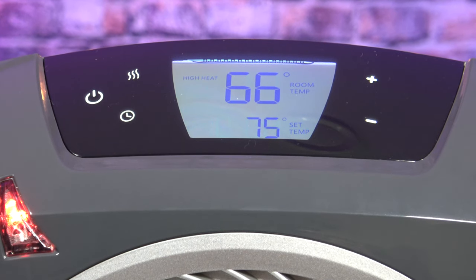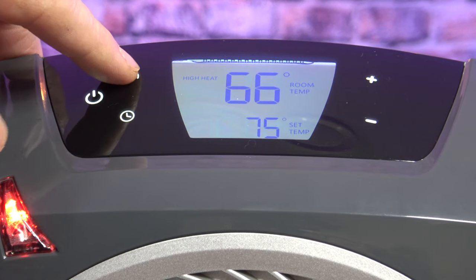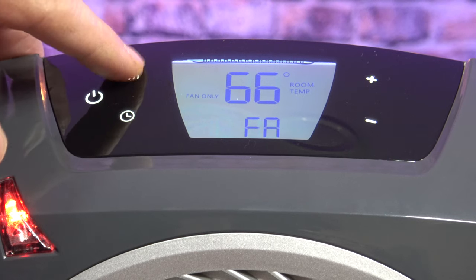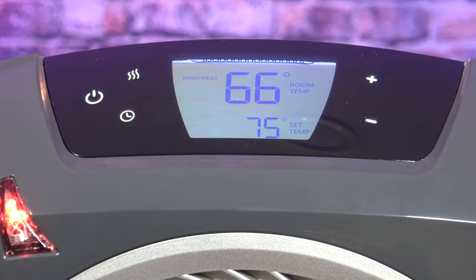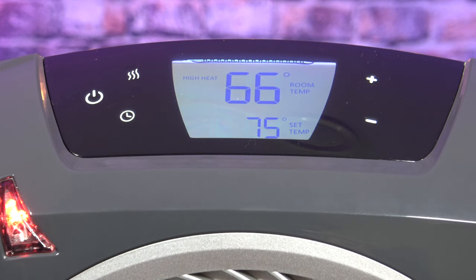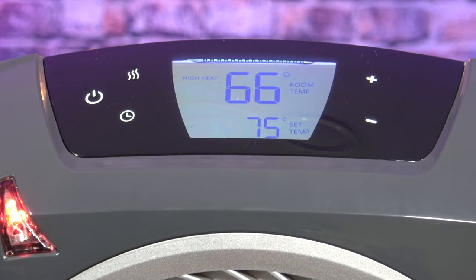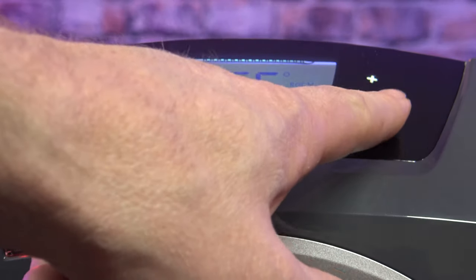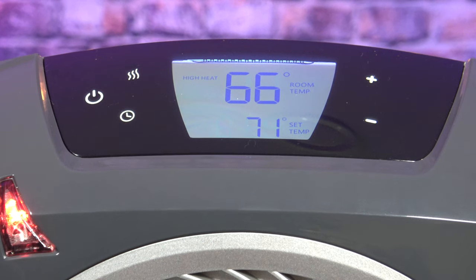This button right here is your mode button — it's high, low, and fan only. Push it once for fan only, again for low heat, again for high heat. You have your power button and your timer; you can set this to shut off in one hour, six hours, or even twelve hours from now. This is your thermostat button — whatever temperature you want your room to be, you can adjust it plus or minus. So if you want to keep your room at 71, you just bring that down to your set temperature.